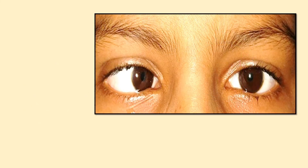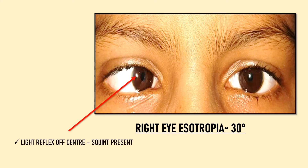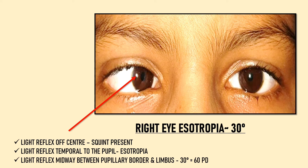To report a Hirschberg test: if the reflex is central in the left eye and off-center in the right eye, the eyes are misaligned. If the reflex in the right eye is temporal to the pupil, the eye is deviated nasally — that is esotropia. If the reflex is midway between the border of the pupil and the limbus, it is 30 degrees of squint, which when converted to prism diopters is approximately 60 PD.